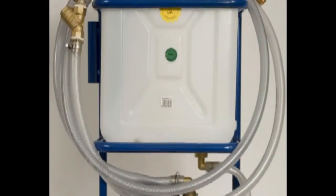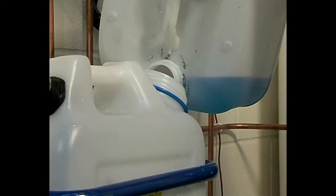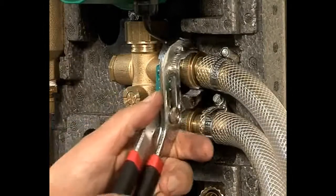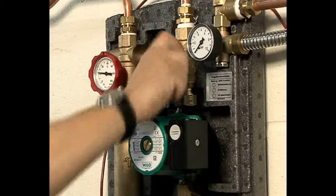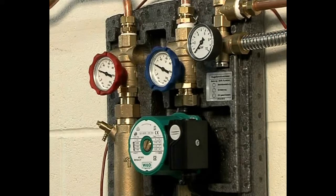Now you're ready to commission the system. Using a Grant filling station, the glycol and water solution is put into the filling start tank. The filling station is then connected to the pump station. The filling pump is switched on and it fills the system. The circulating pump in the pump station is switched on. This circulation takes most of the air out and brings the system up to pressure.